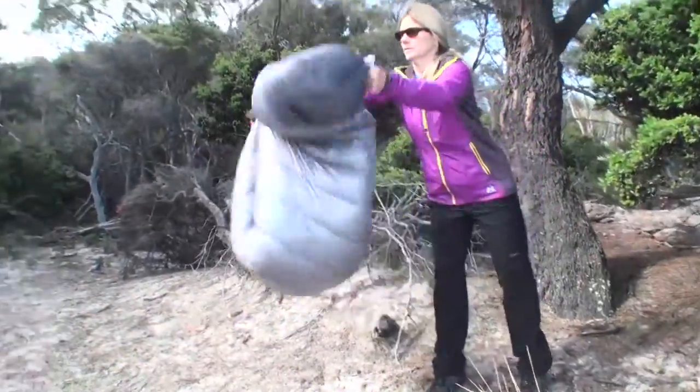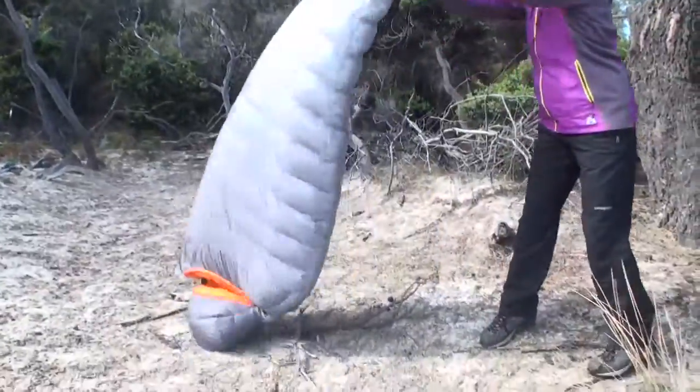This is the GoLite Z10 three-season bag. It has incredible loft for a bag this weight and really kept me warm here in Tasmania on extremely cold nights.